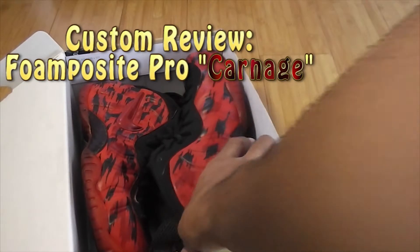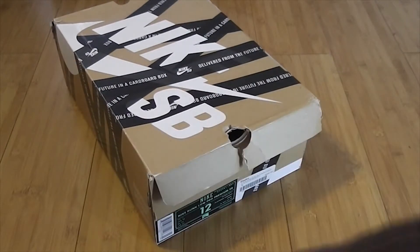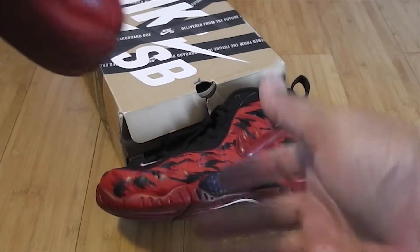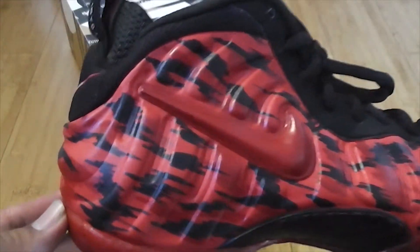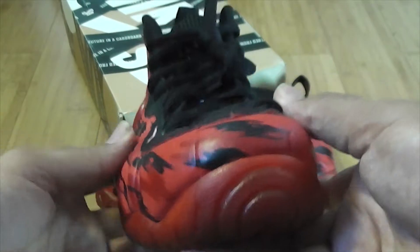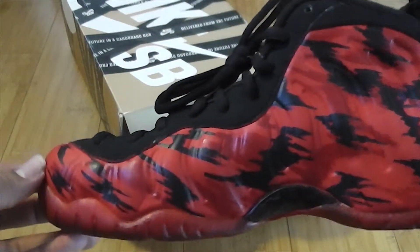Let's get into this shoe — not a Nike SB, but actually a Foam Positive Pro. This custom we actually call it the Carnage, a name given to us by OMG Gibbs, the homie that works for Sneaker Files, which featured this shoe. Link in the description so you guys can go read his article.